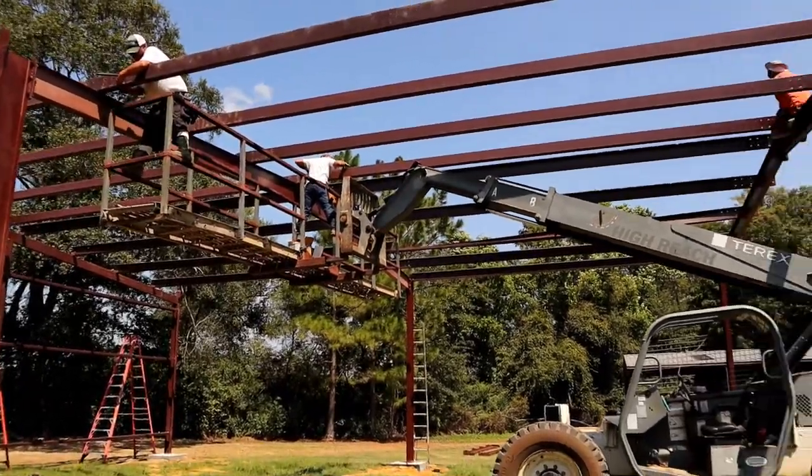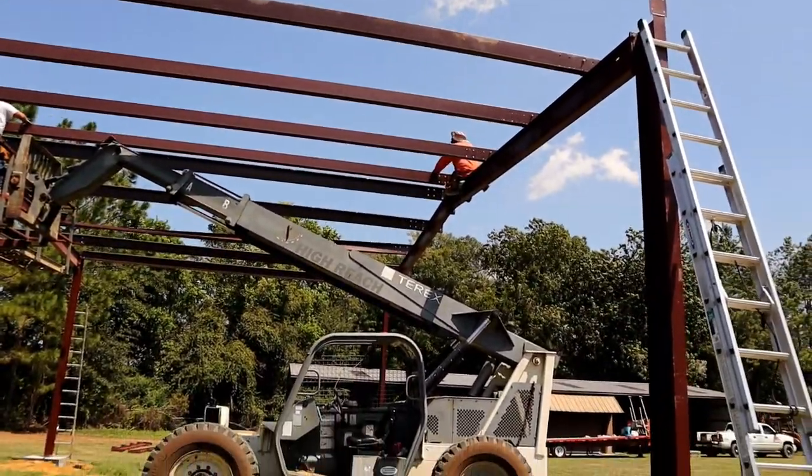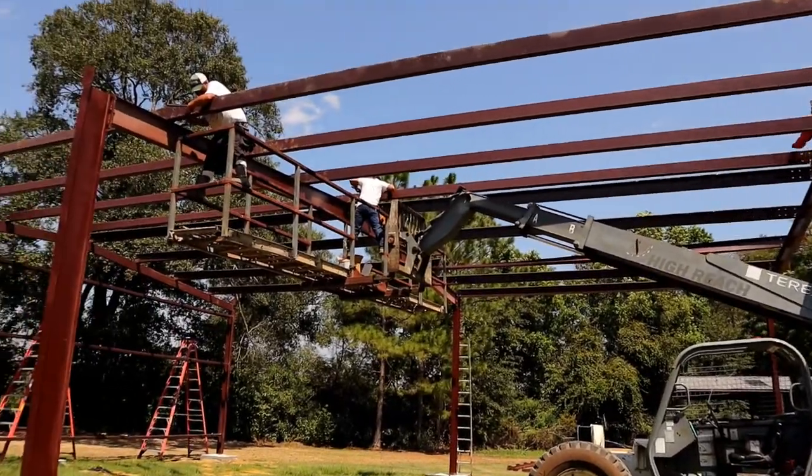So that's what's going on. Hopefully while I'm gone, my guys will get these two bays with the purlins on them and get it tight and square.